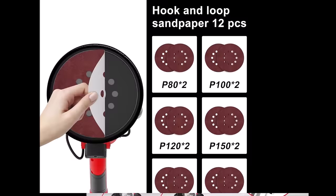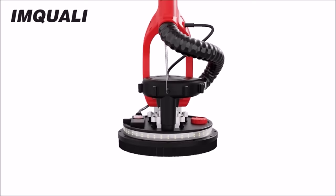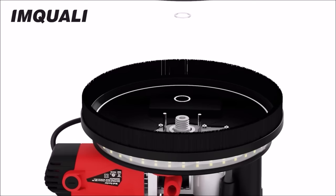The sander features a universal interface compatible with most household vacuum cleaners. The folding handle design enhances portability and ease of storage, while the included extension pole extends the machine's length from 3.9 feet to 5.5 feet, accommodating different working heights. Adjust the handle length as needed for increased flexibility and versatility in various applications.